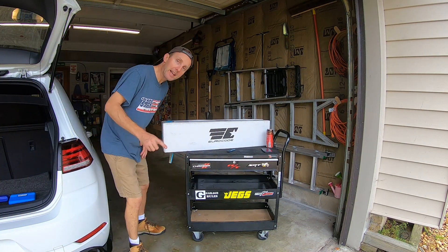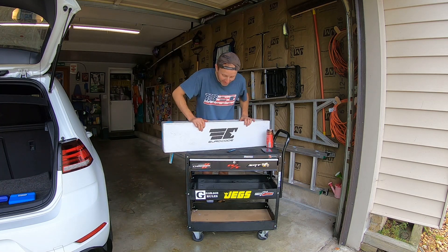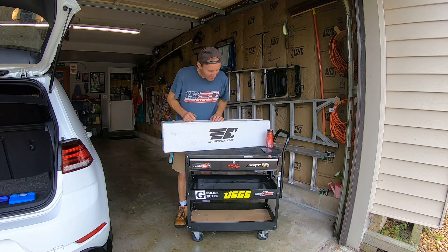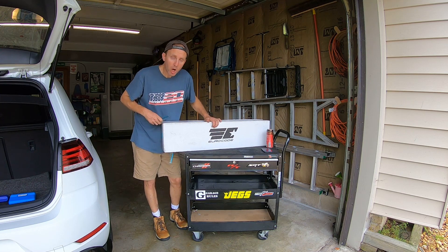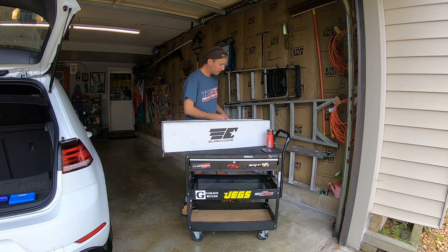What is up guys, welcome back to Last Human's Garage. We have another mod video — can you believe it? I kind of got on a little braces kick since we got the front brace, which I love, and today we've got the Euro Code rear tie bar we're going to be looking at and installing.